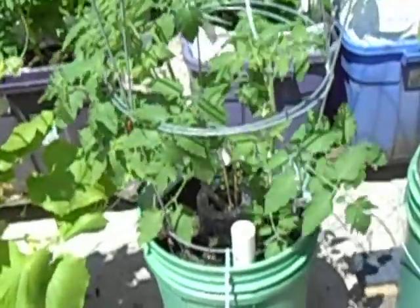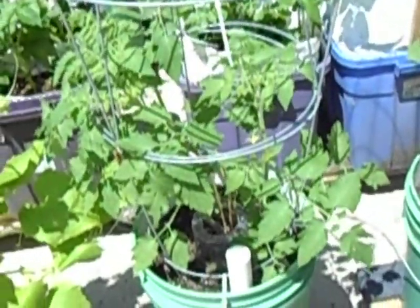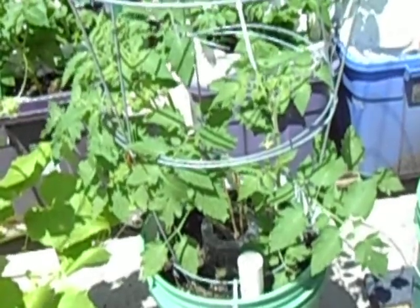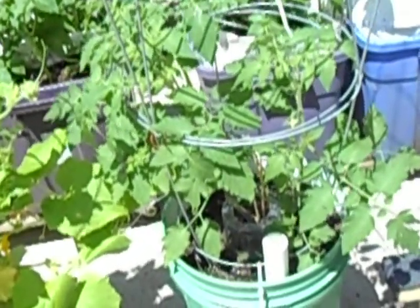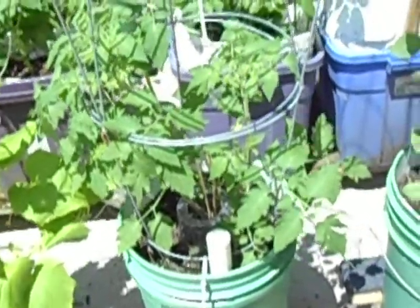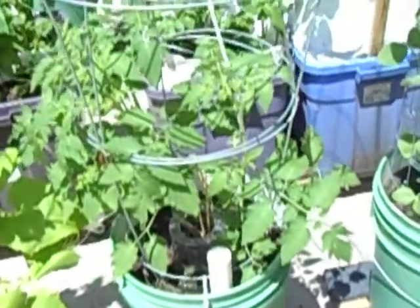This is some tomatoes — Sun Gold variety. I started them from seeds and they've been very lazy, not nearly as big as they should be, but they're getting flowers and I will get some tomatoes from them.